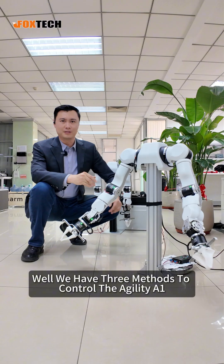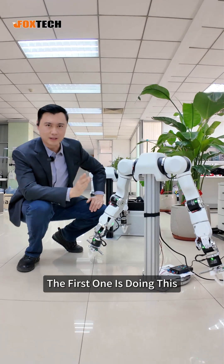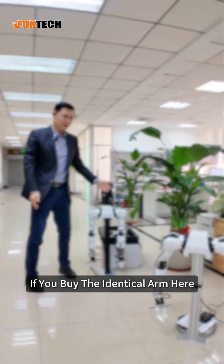We have three methods to control the Agility A1 open arm. The first one is doing this — if you buy the identical arm, you can use the fast software and...